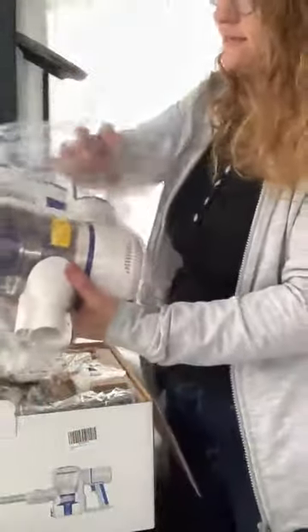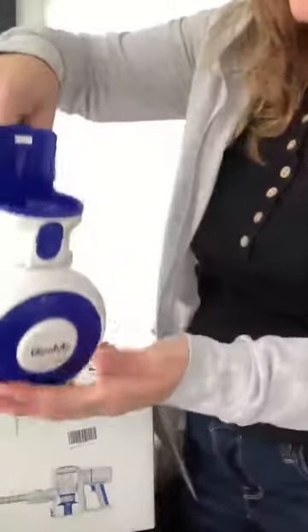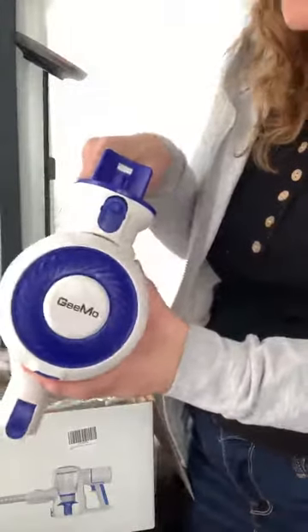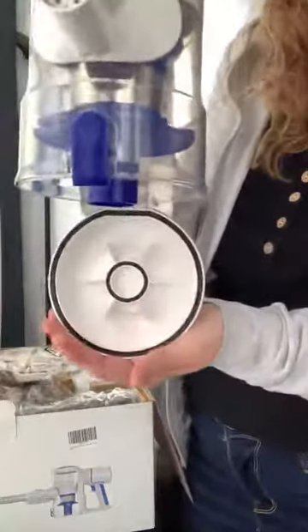I liked everything it could do — it can be a long stick vacuum or it can be a little handheld. Let's just unbox it. I really like the white and blue look, very classy, very cute. It has the HEPA filtration system and a removable, dumpable tray. Very easy to do.